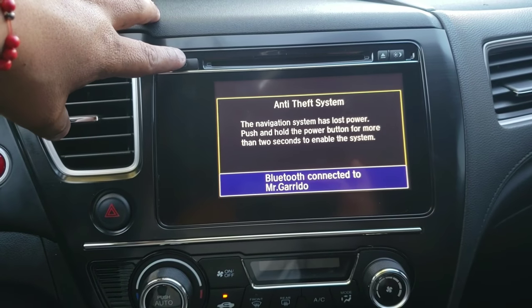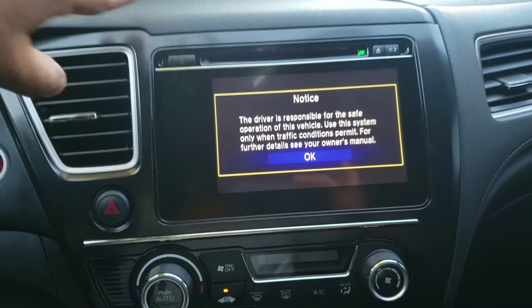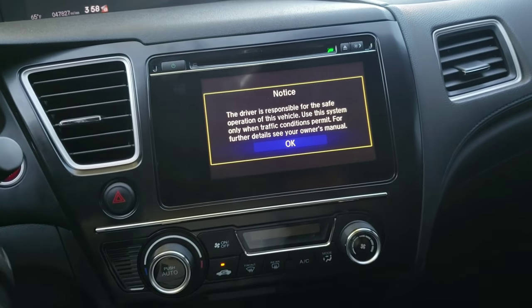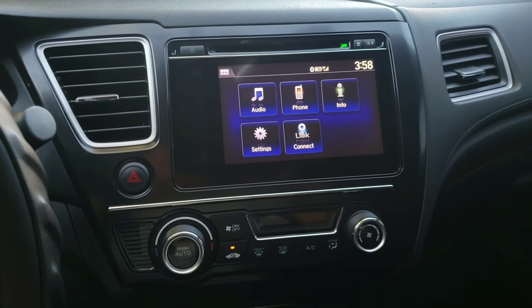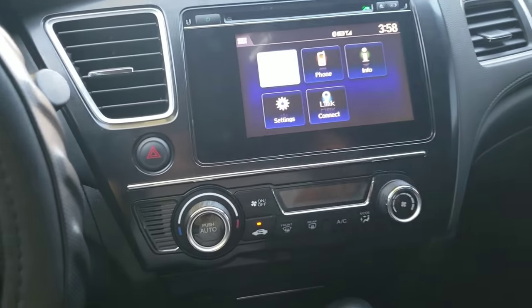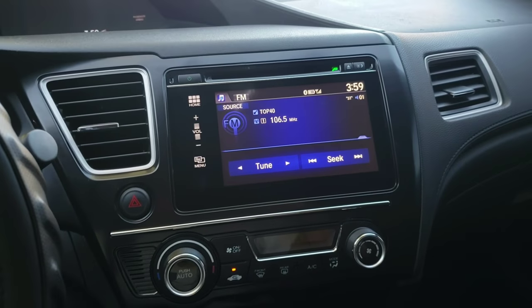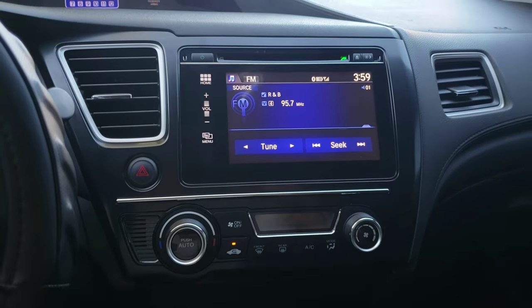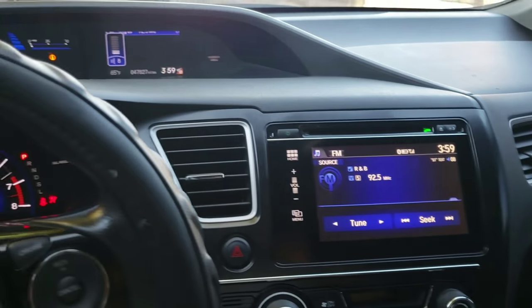Press the power button for two or three seconds down — and there it is, that's it.